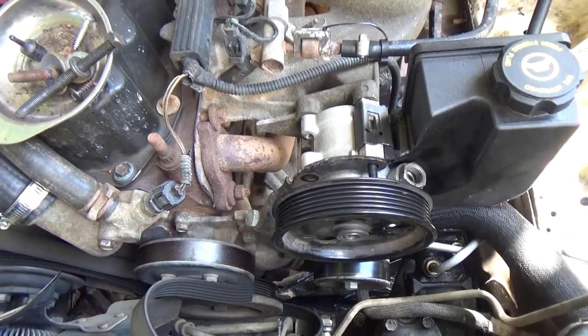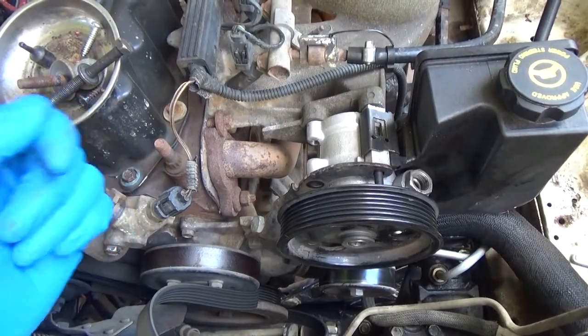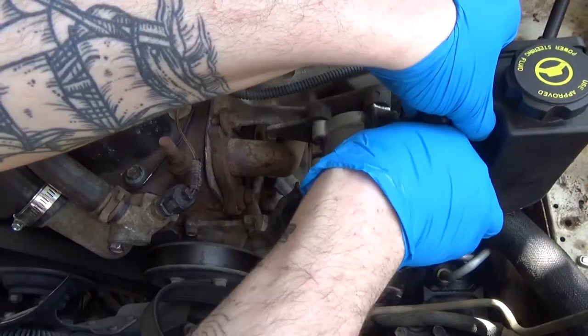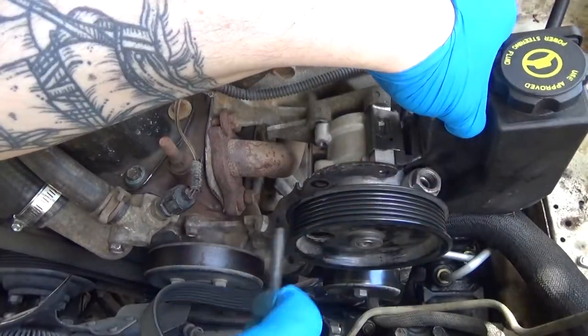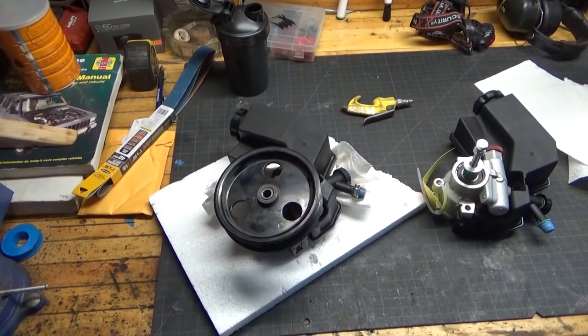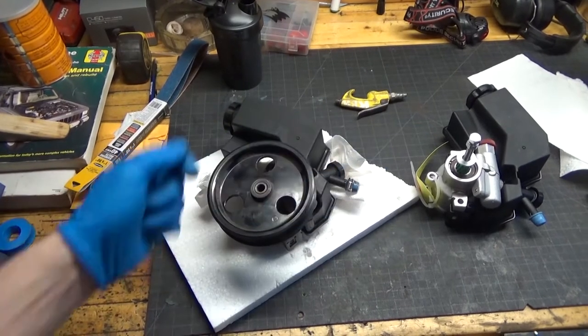Got all the bolts out. Once I pull this top one off, the whole pump is going to come out and we can start working on it on the workbench. So the next thing we're going to have to do is swap the pulley from our old pump over to our new pump.